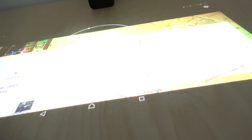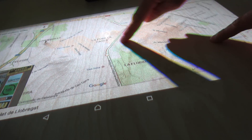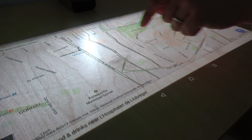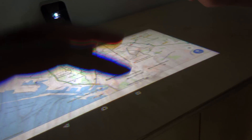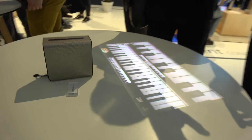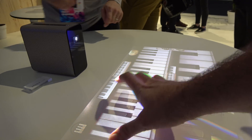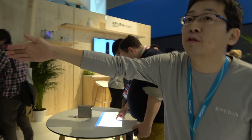We can zoom in. It's a 10-point touch. You can see it works on this white table, but a white table is not required. You can use a wood table or something. And you can even play piano on it.